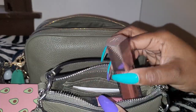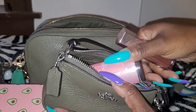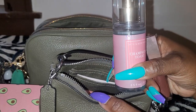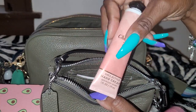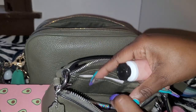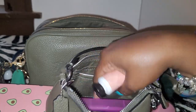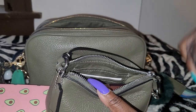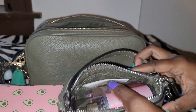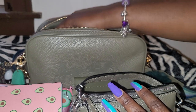In here I just have my same everyday essentials. I have my lip gloss. I have my travel-size Champagne Toast from Bath and Body Works, and also a Champagne Toast lotion. I have my flosser sticks, my other little makeup that I usually wear, and my earbuds in here too.